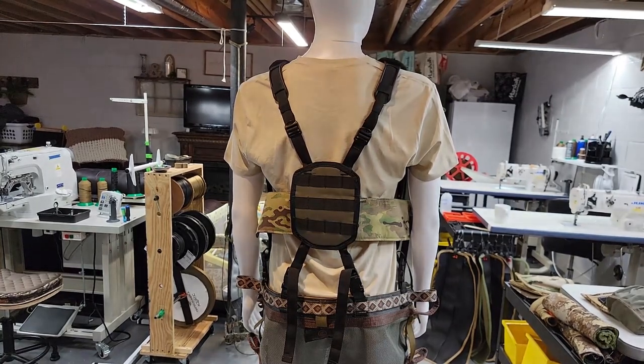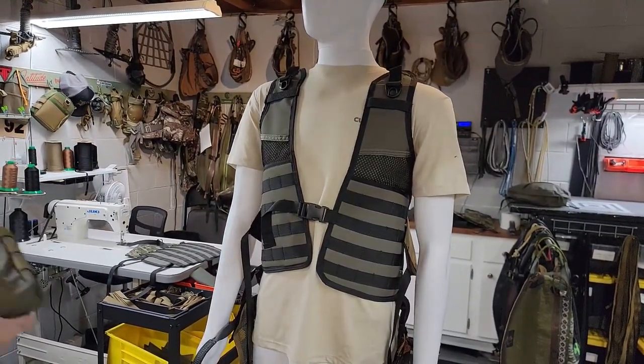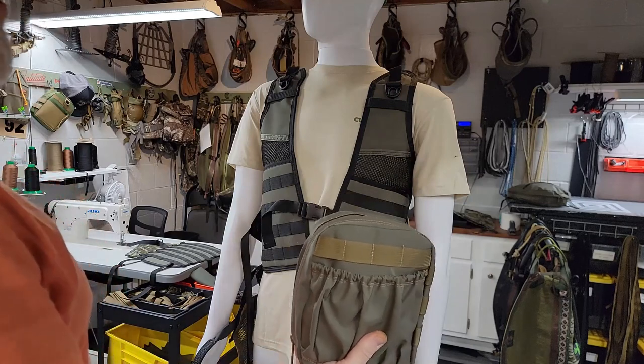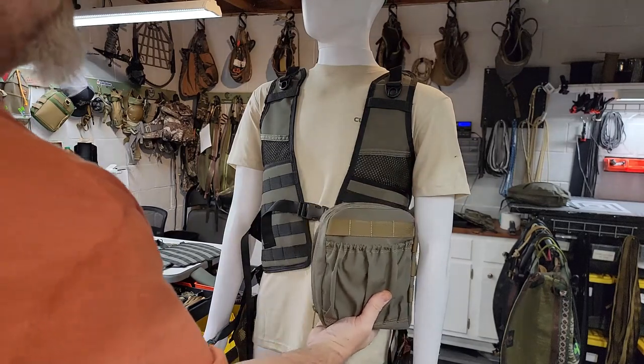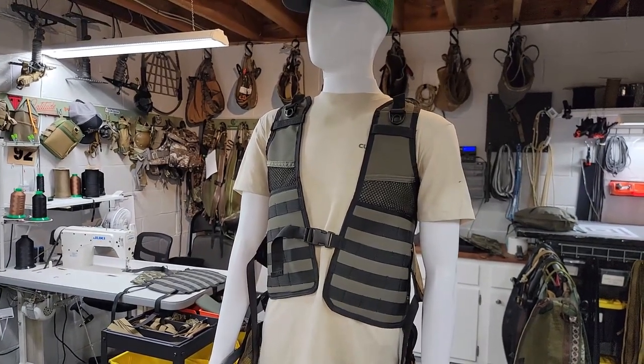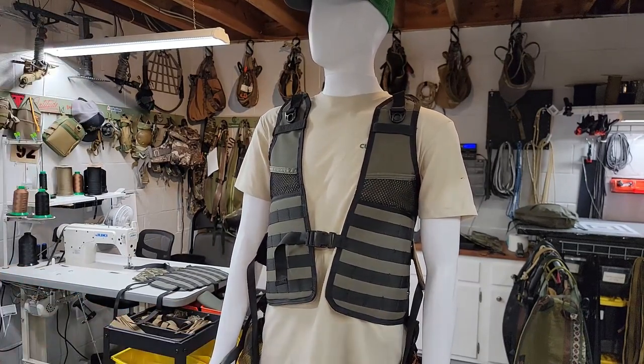If you get in the tree and want to take your suspenders off, you just have those four connection points to disconnect. And any pouches work - if it's ours it'll work, if it's someone else's it'll work, if it's MOLLE you bought off the internet it'll work. We'll also make any custom pouch you want. I carry my 2TC kit on one side and a dump pouch on the other. It's not groundbreaking - modular vests have been around since World War Two - but it's just a little bit of a different configuration. Thanks for watching, guys.